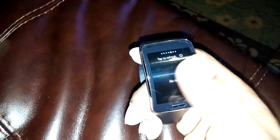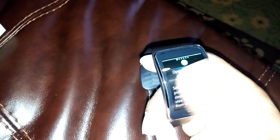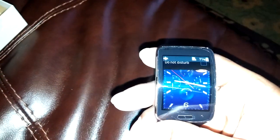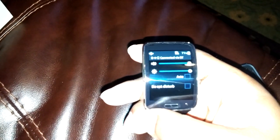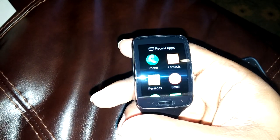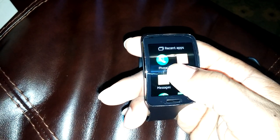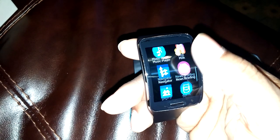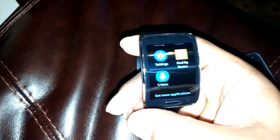You swipe to the right to go to different pages — you can add more pages. Swipe to the left to see some notifications. Swipe down if you want to go back to your last page. If you're not on the last page, swipe down and it's going to bring up your brightness and sound settings or do-not-disturb mode. Swipe from the bottom up and you've got your phone, your apps — basically all your recent apps: phone, contacts, messages, email, health, schedule, running, etc. And your settings.